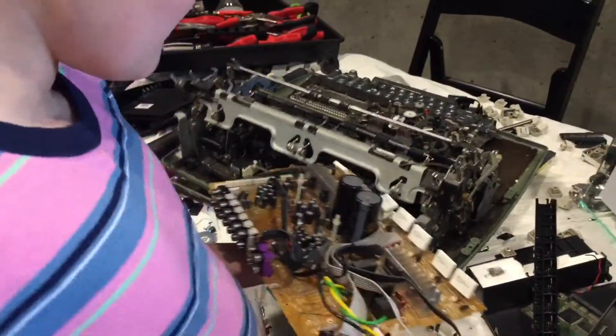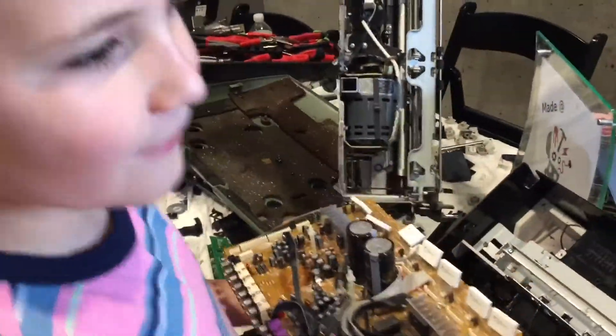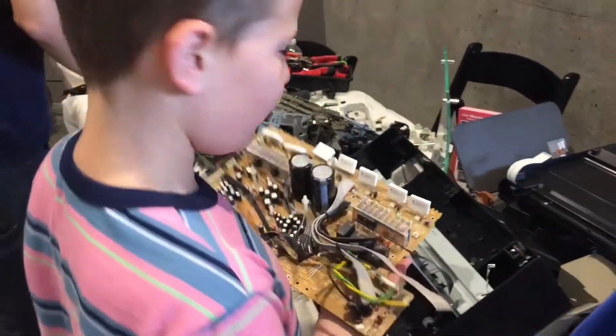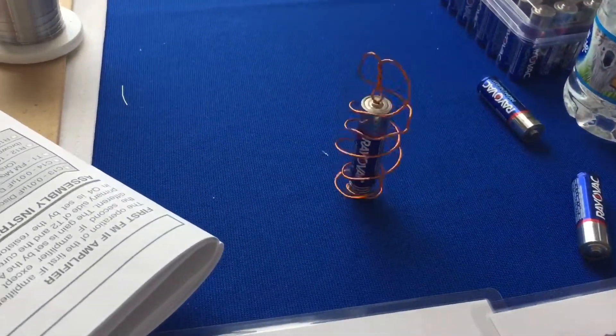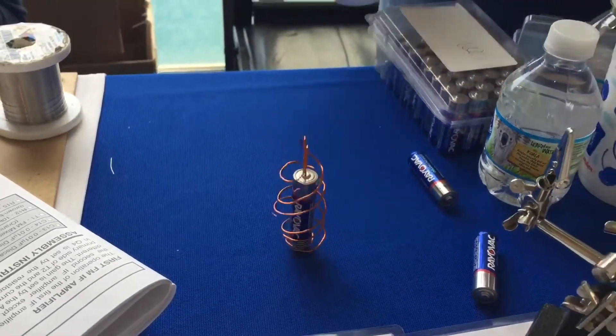Oh man, I wish we could keep these. I know what this is. Oh, printer scanner. It looks like art. It's an old 19-inch LCD display. If you want, take a peek inside it. What is this game?